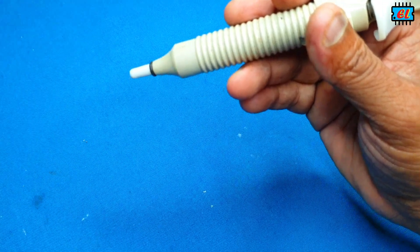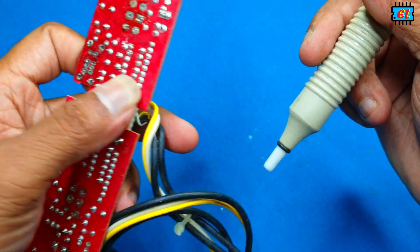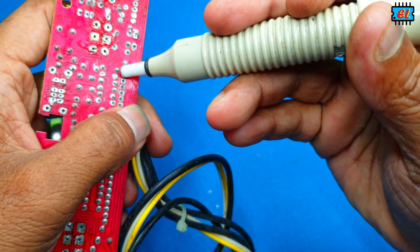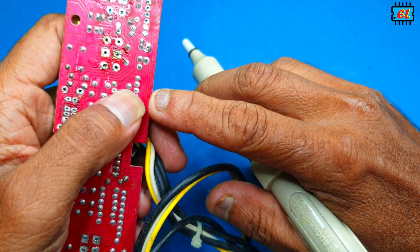This is the first time to press the button. I would like to demonstrate how this works.